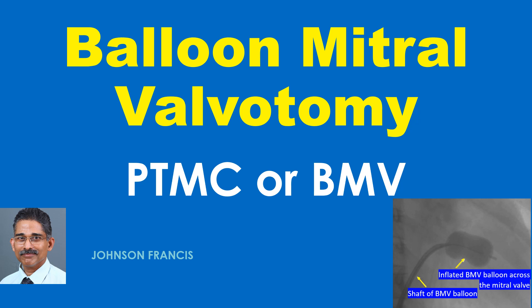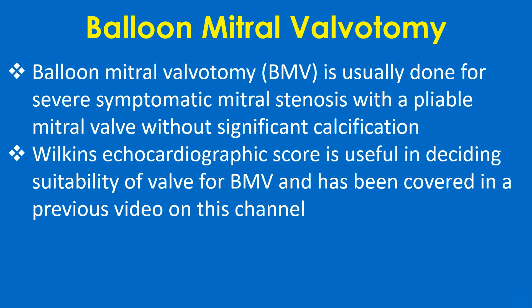Discussion on balloon mitral valvotomy, also known as percutaneous transmitral commissurotomy. Balloon mitral valvotomy is usually done for severe symptomatic mitral stenosis with a pliable mitral valve without significant calcification. The Wilkins echocardiographic score is useful in deciding suitability of the valve for BMV.